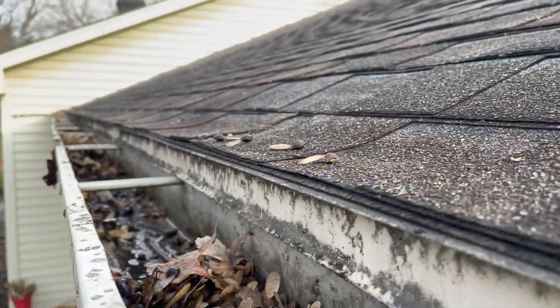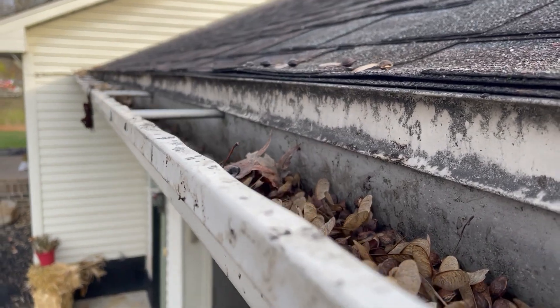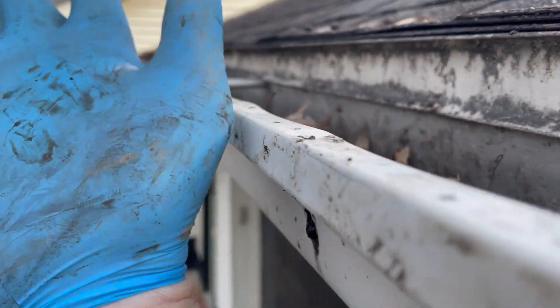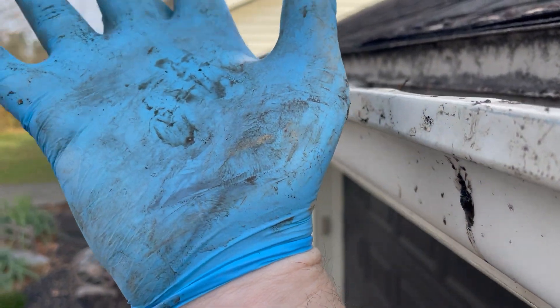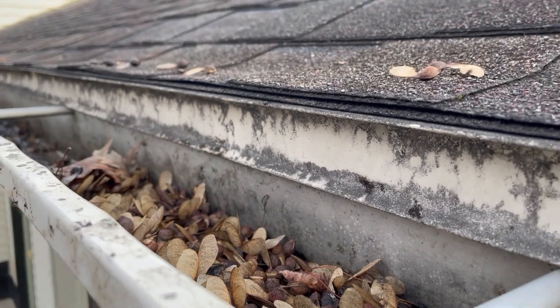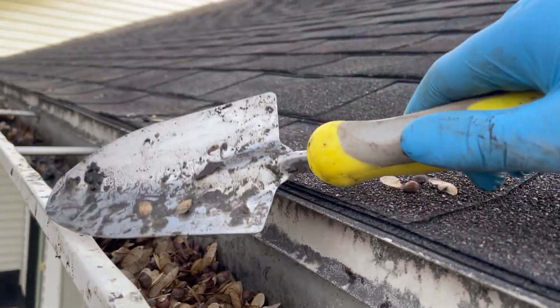My tip — unless you have really good rubber gloves, I'm just using these latex gloves, and obviously they're already ripping apart since they're probably a size too small. What I do is use a little mini garden shovel.